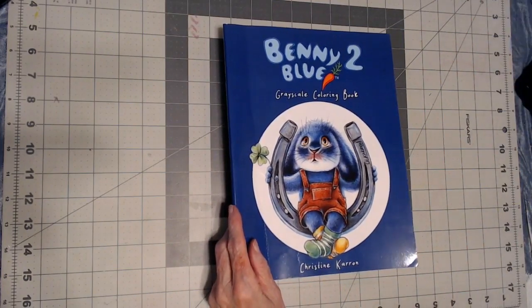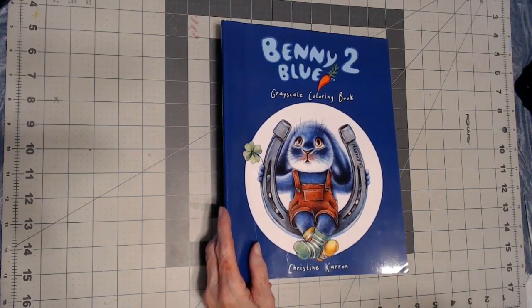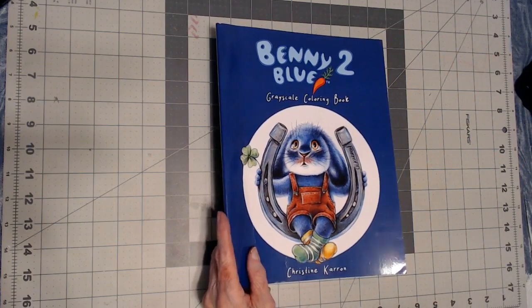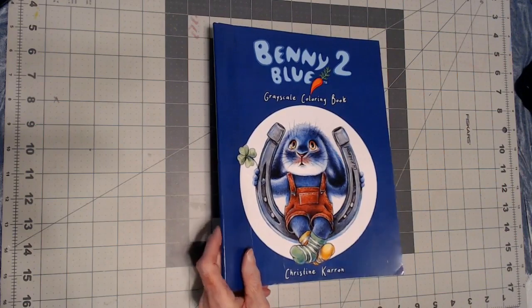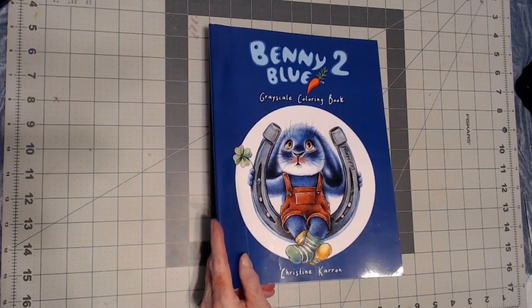So there we have it for the month of September 2021. I hope you've enjoyed my flip-through of all my completed pages. I will list as many of the supplies as I can below, along with the books. If you have any comments or questions please leave them below. If you like, share, or subscribe I would appreciate it — it will help my channel grow. Until we meet again, happy coloring!